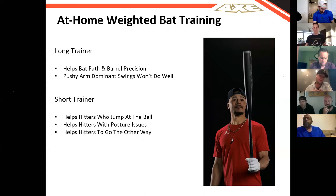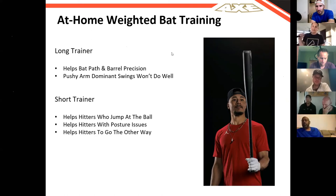My favorite training bat personally is the long trainer — this thing's a beast and Brandon has it in his hand right now. It's 37 inches, 37 ounces, so it's massive. From an athlete's perspective, especially a younger-level athlete, it takes your whole body to get this thing around. Anytime we're doing front toss or even live arm with this, you have to really focus on sequencing your body efficiently to actually get to the ball. It also helps with swing path and the kinetic sequence component.